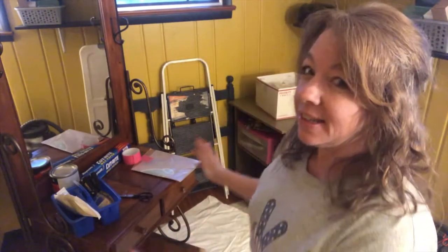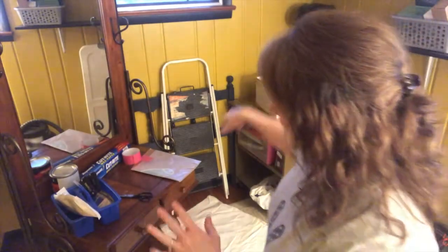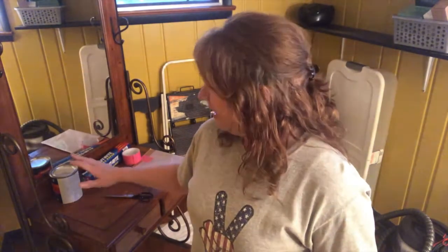It's Lori and I am about to start a project and I thought I would kind of take you through it with me. This vanity has some marks down at the bottom, which I'll show you, and I think that's the reason they put this thing out by the street for free. Other than that, there is nothing wrong with this vanity — in fact it's super solid and I'm sure it was expensive — but I can fix that.